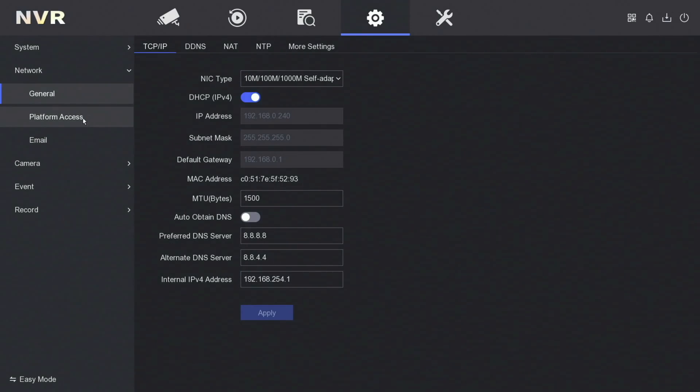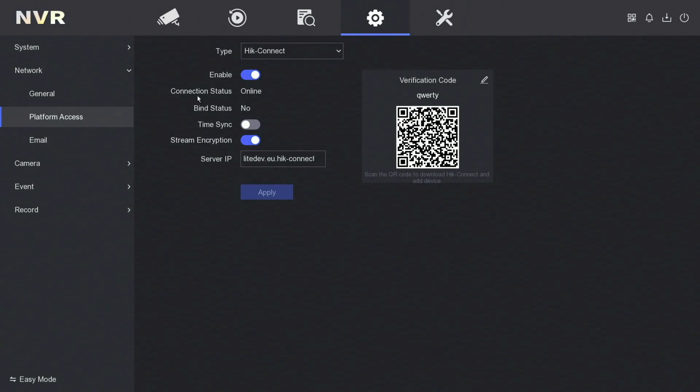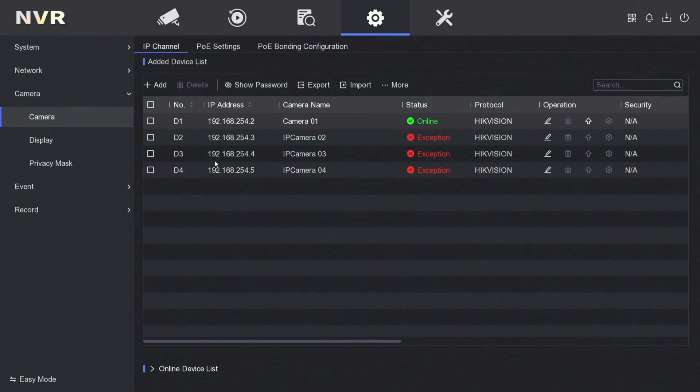Double check that our platform access is online — as you can see the connection status shows online, so that's ready to go for the HikConnect app. Next up, camera — let's make sure our camera is online. As you can see, that one camera I plugged in earlier is online.